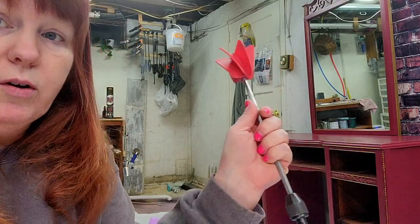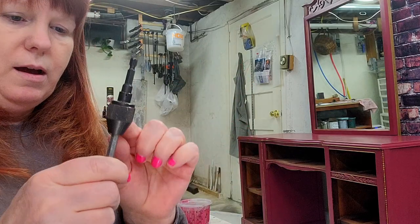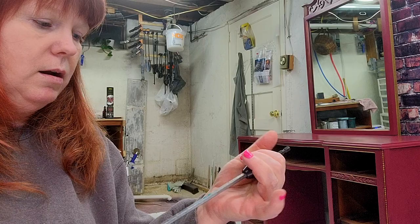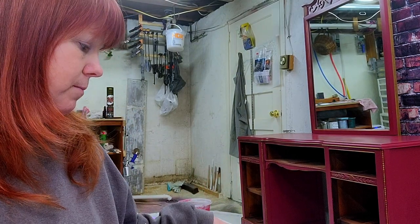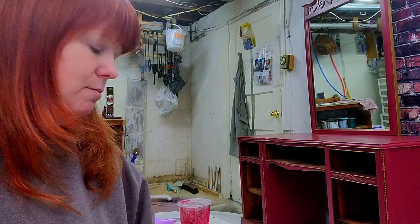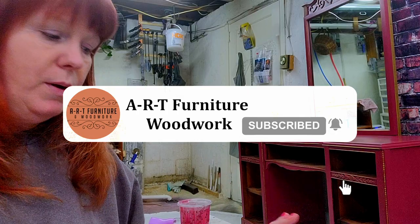What I use to mix — because your arm will get worn slap out — is this mixer that I put on my drill. You just put that on your drill and mix very slowly. Be sure to hold the cup — trust me, be sure to hold the cup — otherwise it'll be bad paint everywhere. Just keep mixing until all of that calcium carbonate is mixed into your paint and you're good to go.